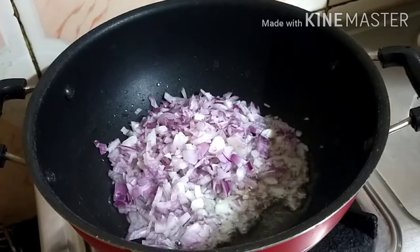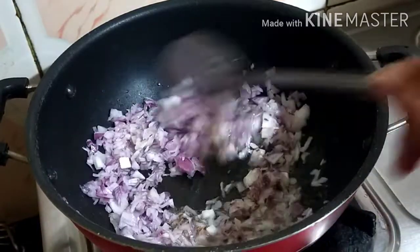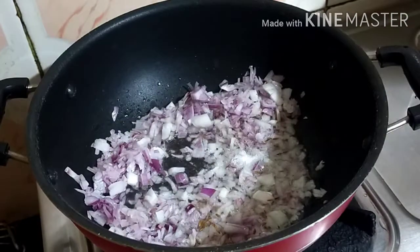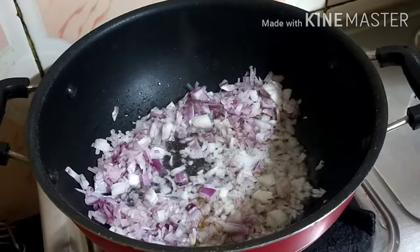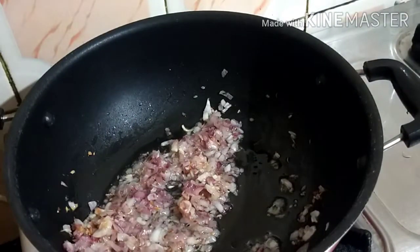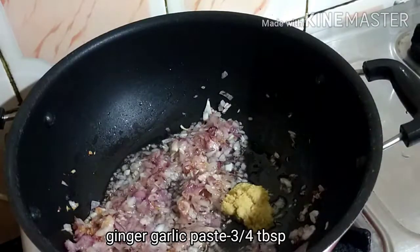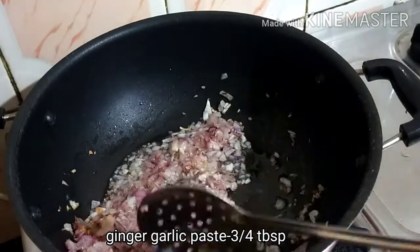When we cook it, I will cook it. When this is done, we will start a little bit. Once it's done, make a paste and it is done.